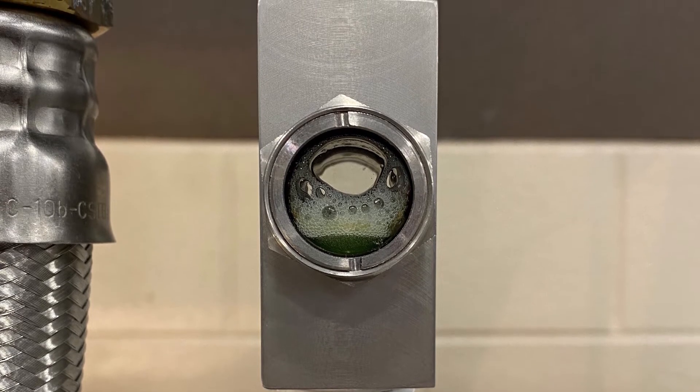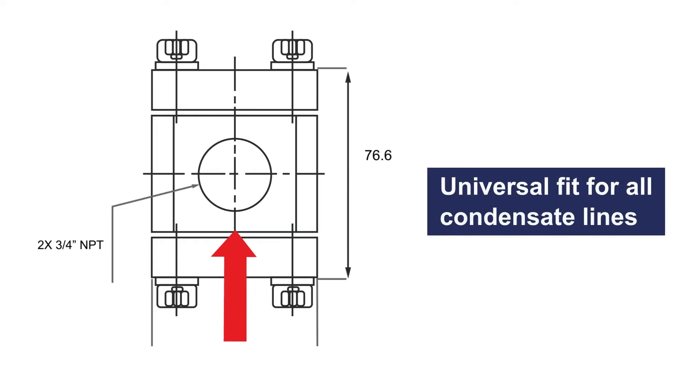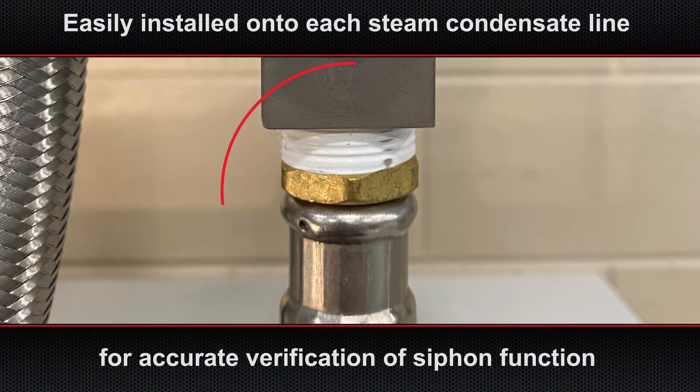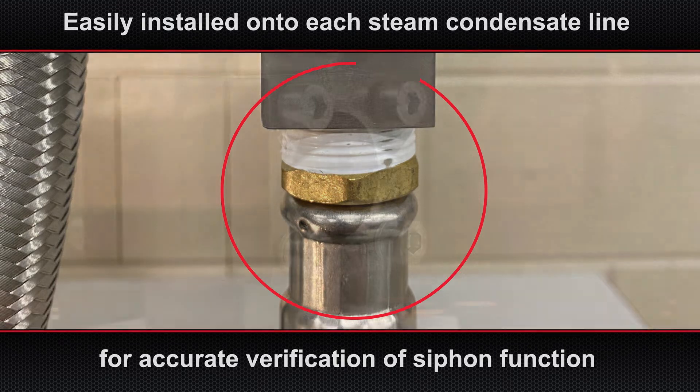Dublin Sight Glass installation is simple. It functions in line with your existing steam joints. Its standard three-quarter inch NPT connection is a universal fit for all condensate lines, and during scheduled maintenance, Dublin Sight Glasses can easily be installed onto each steam condensate line for accurate verification of siphon function.